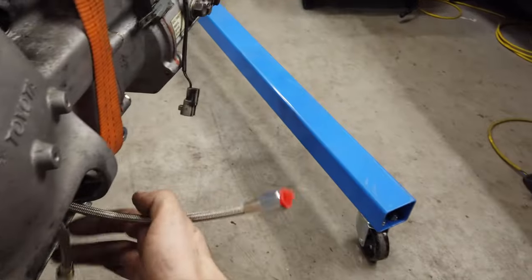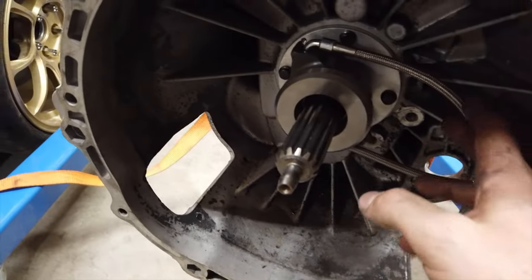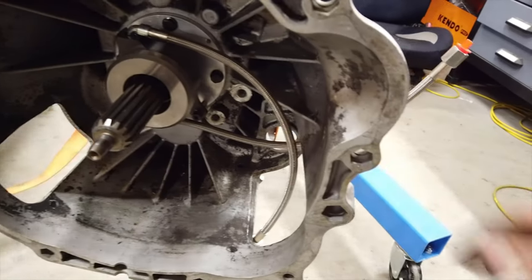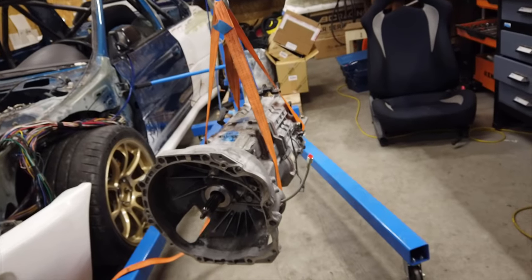Now I have two lines coming off the bearing — it doesn't matter which is which as long as the top one is the bleed and the other is the feed. With everything on the clutch side ready to go, let's try and mate everything up and see if we get a manual transmission.